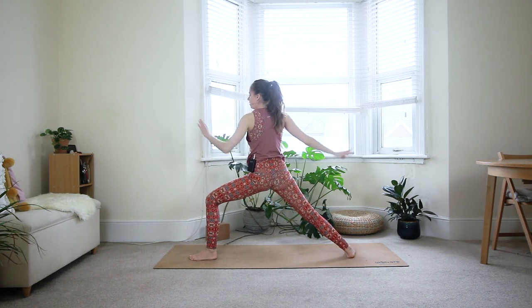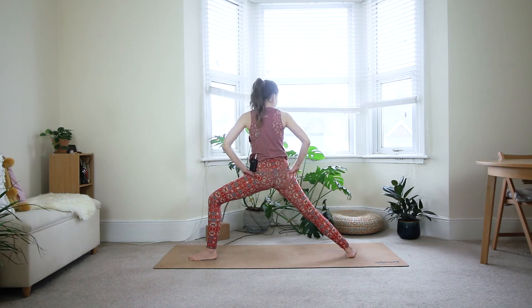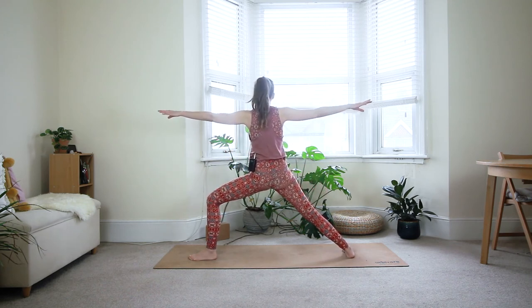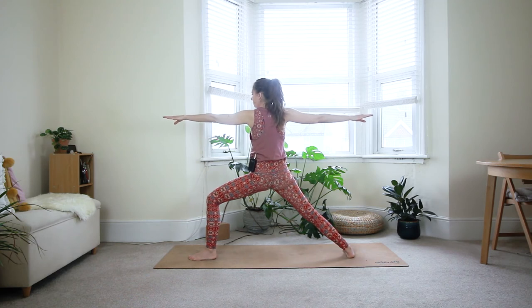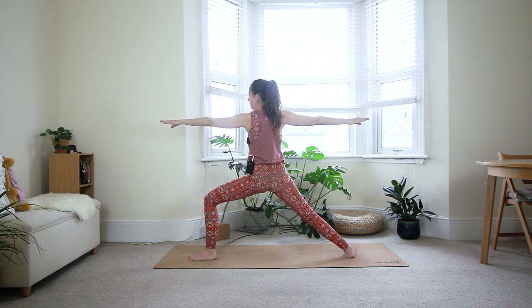Big bend in the front knee here. Engage your glutes — squeeze your butt cheeks together to open the hips — and press through the outside edge of the back foot. Arms are long but relaxed. Look over the front middle finger. Three more breaths, coming a little bit deeper through the front knee.